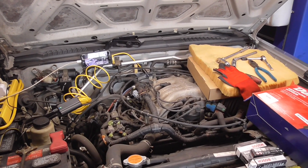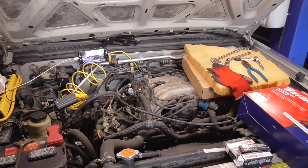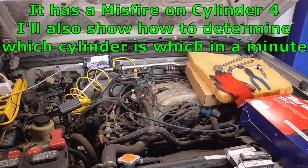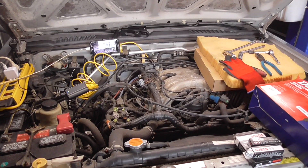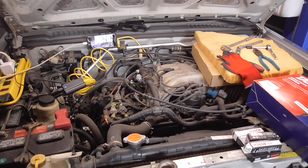The little Frontier has come back into the shop because I got a misfire on one of my cylinders. Since it's just a single cylinder misfiring, most likely it's going to be a plug or a plug wire. I've got enough miles on it since I changed them last that I'm going to go ahead and change the plug wires and the plugs as well.